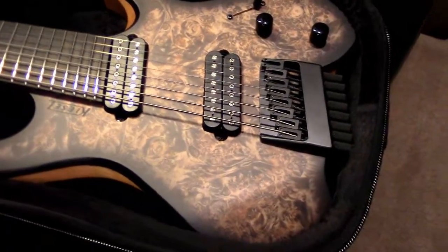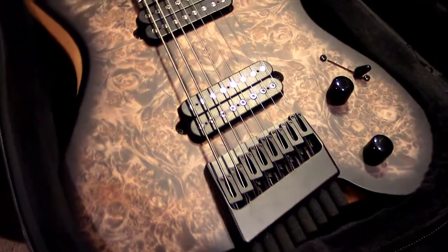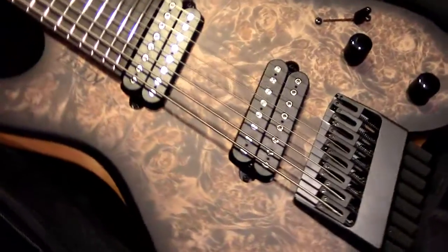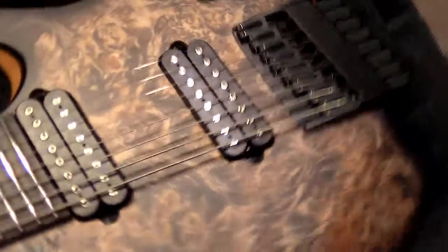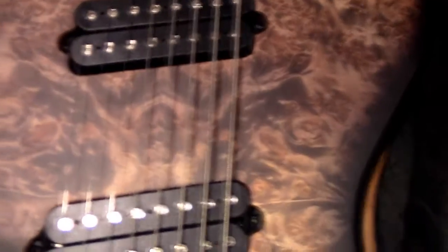All right, you can kind of see it. I have a light shining directly down on it, so you can see the finish a little bit better here. The finish is a burled maple.